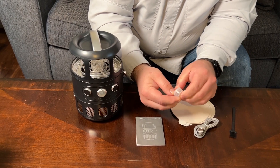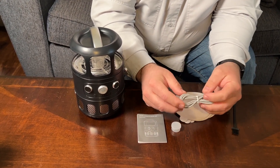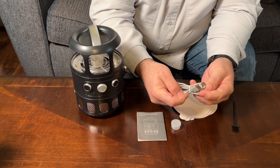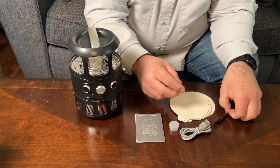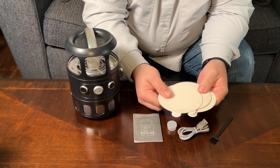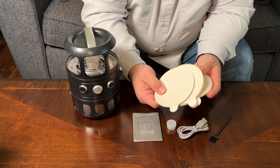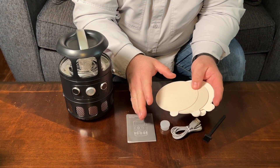This is a little bait holder — a little bait cup — I'll talk about that later. Here is the cable; it is a USB to USB-C cable. This is a cleaning brush to clean this thing, and then also here are 12 little glue pads, and these are interesting — we'll talk about those later as well.